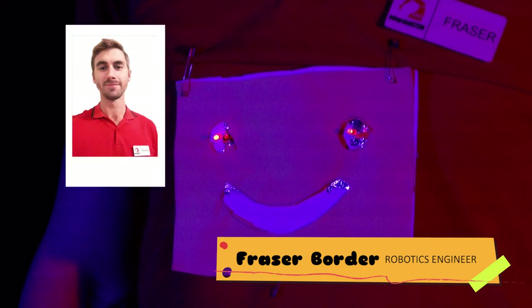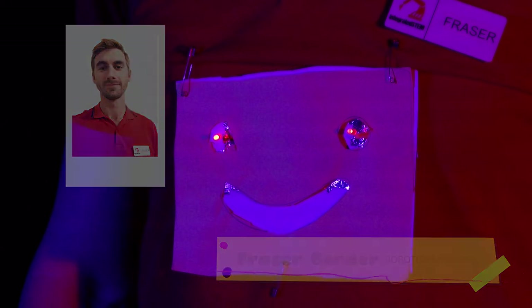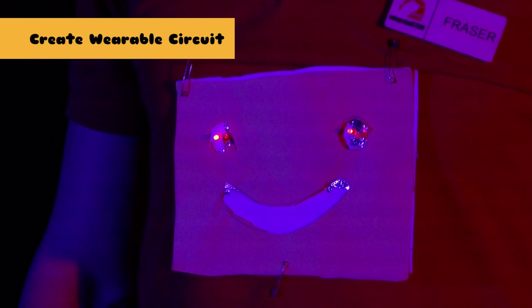Hi, my name is Fraser Borda. I'm a robotics engineer and the founder of Integrated STEM, a technology education startup based right here in regional Toowoomba. In this workshop, we'll be using affordable materials to design, assemble and create a wearable tech electronic circuit. Today's workshop is brought to you by YouthConnect and the Toowoomba Regional Council.